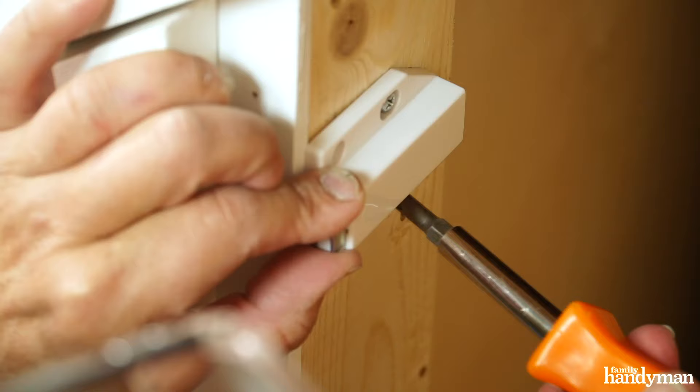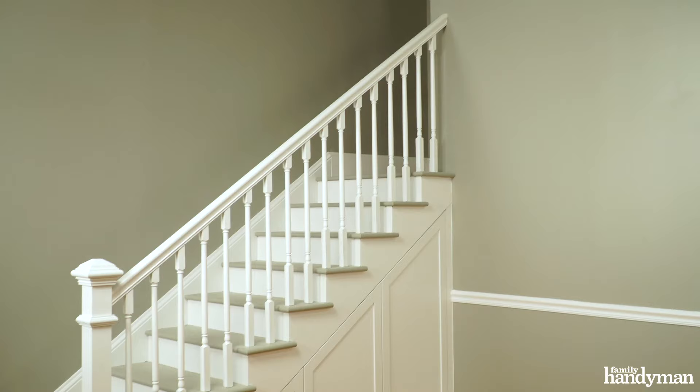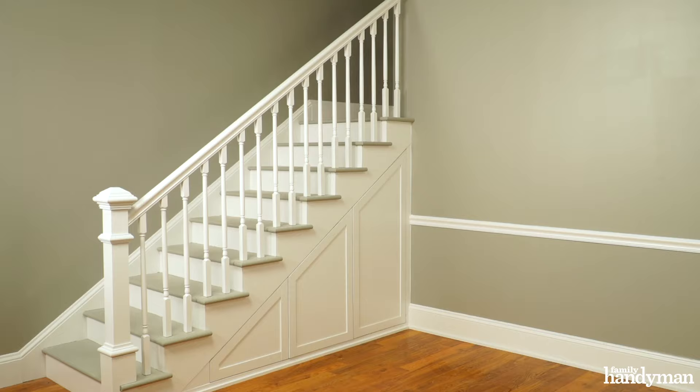Push it into the push latch and adjust the push latch so it's functioning properly. After the adjustments are made, put the remaining two screws in the push latch so it doesn't move around over time. This is a really great project. I hope what I've shown you today will help you figure out how to gain storage in what is an awkward and often unused part of the house — under your stairs. For more great project ideas like this, visit us at familyhandyman.com.